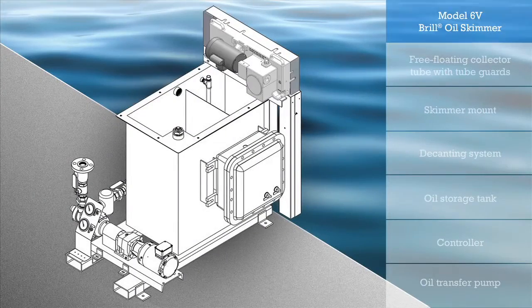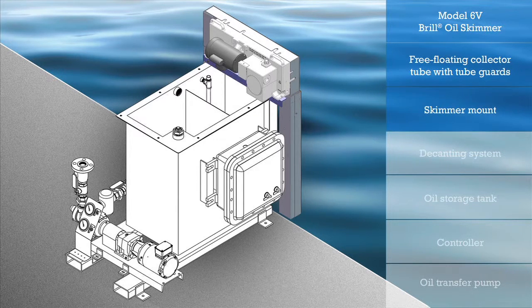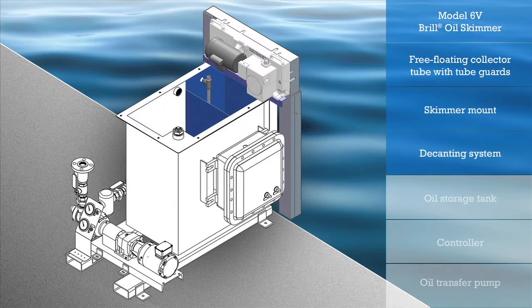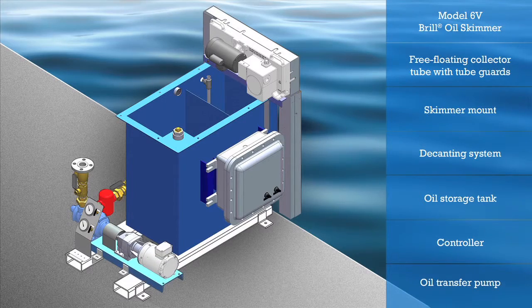The ORTS is comprised of a Model 6V oil skimmer, a free-floating collector tube with tube guards, the skimmer mount, a decanting system, an oil storage tank, a controller, and a pump to transfer the oil.